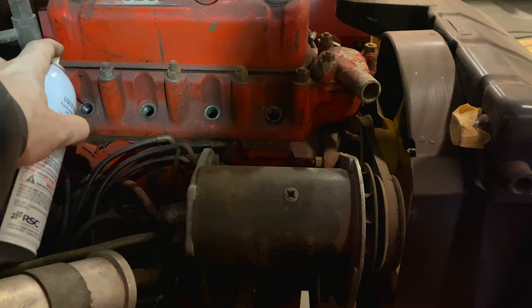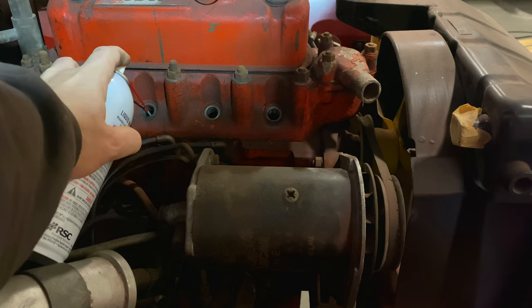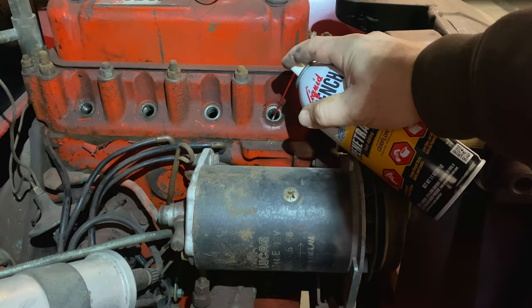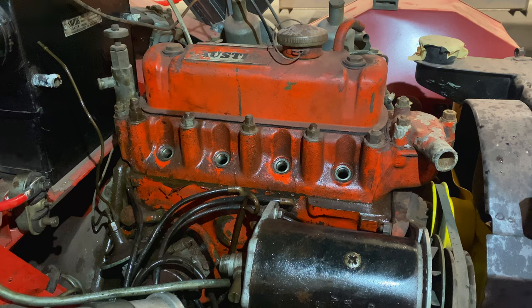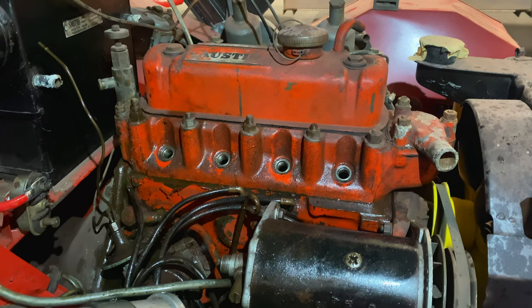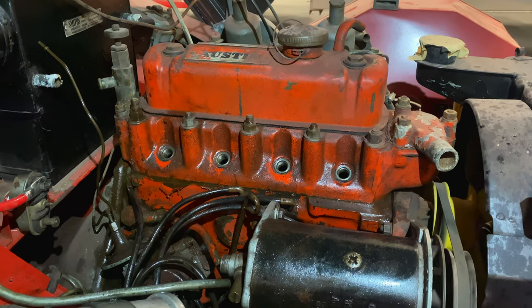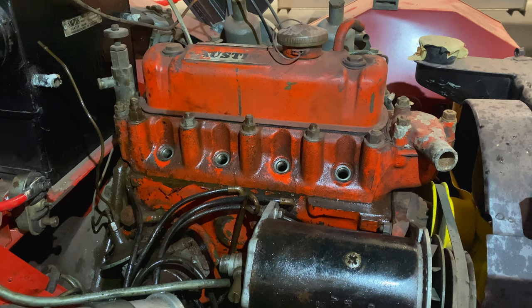I'm going to hit it with penetrating oil again and let it sit overnight, see if that can help us get this engine broken free. The engine has set overnight and the transmission is still in fourth gear, which will be the easiest to get it to turn. I'm just going to push on it — you can see how easily the engine is rotating now as I move the car.